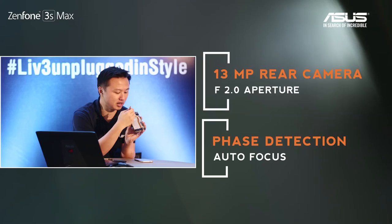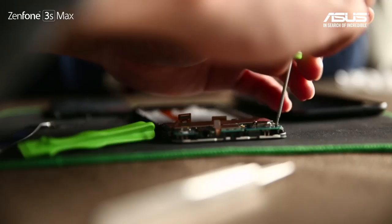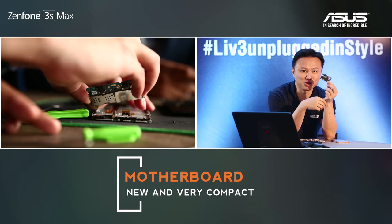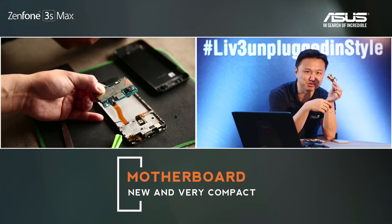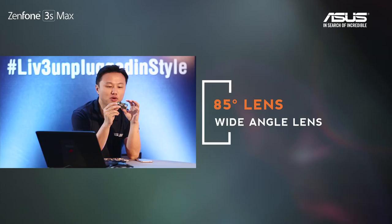Let's look at the front camera, and then we can take out the motherboard. There's one more connector to remove before you can take out the motherboard. This is a small SIM motherboard — it shows how far technology has come. We have an 8 megapixel front camera with f/2.0 aperture and 85-degree wide angle, supporting beautification mode and HDR.